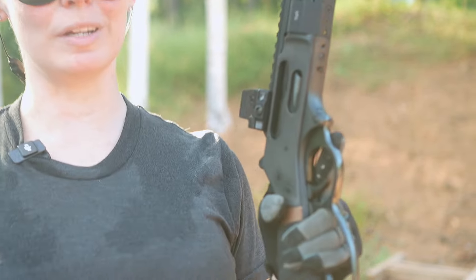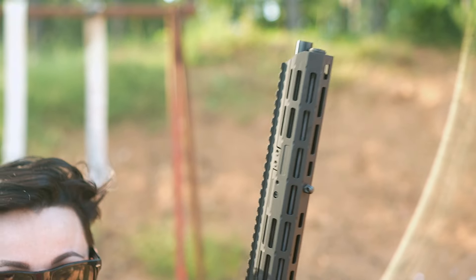Lever guns are all the rage right now, so let's take a look at a really cool one — the 410 Axe from Henry Rifles.